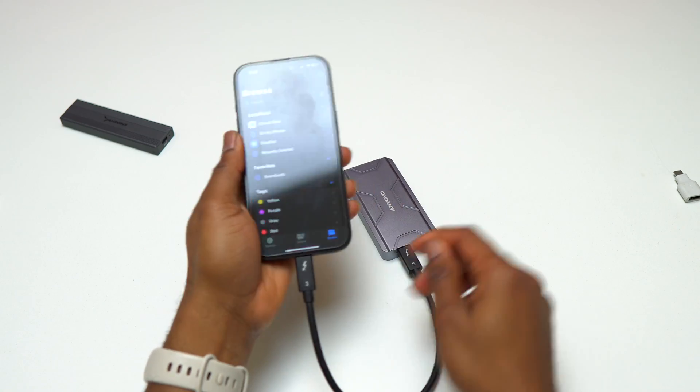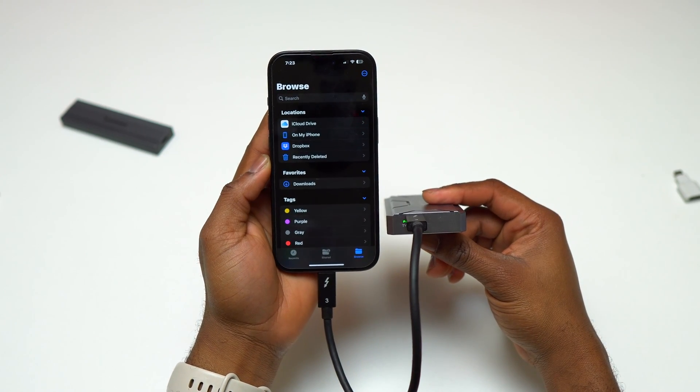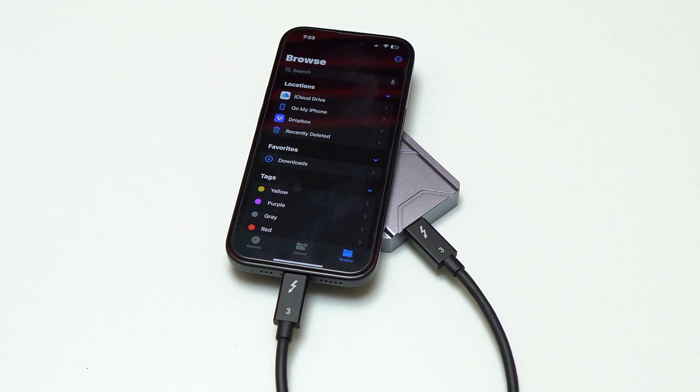If you want to connect multiple devices at the same time, you need multiple outputs from the USB port on your iPhone. For that, the best option is going to be a USB-C hub. Note that some storage devices are not going to work with the iPhone.